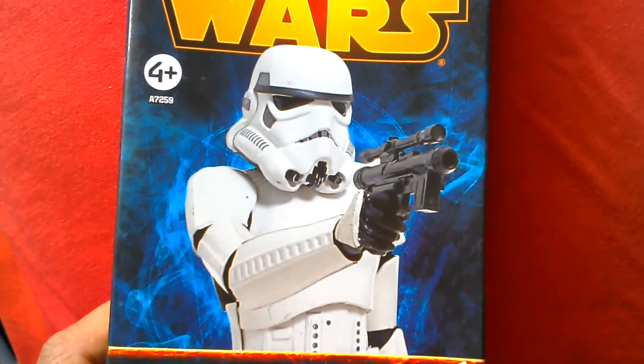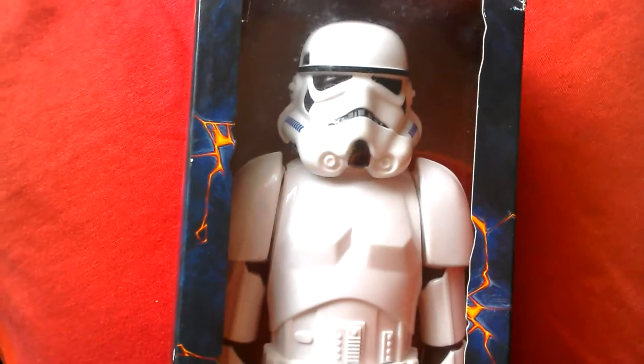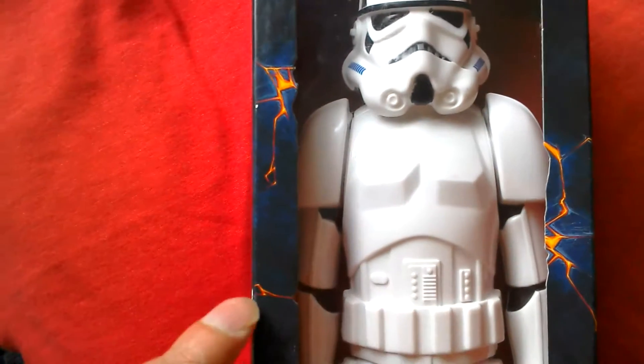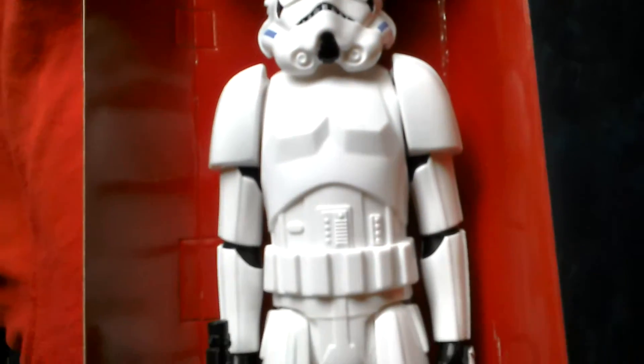Great image on the box of the Stormtrooper firing his blaster. Looks like a great figure, even though it looks like the paint is a bit lacking. As you can see, those bits should be painted — the underside of the neck should be painted. Here's the Stormtrooper still in the box, just got to take it out and cut the tags.